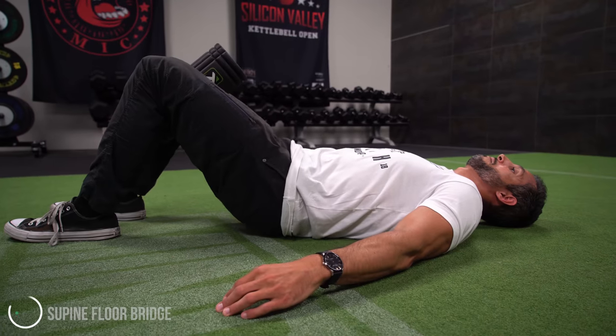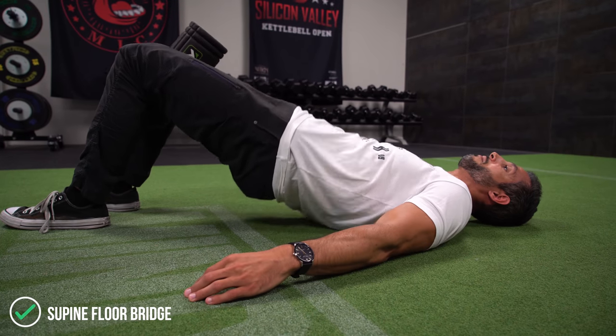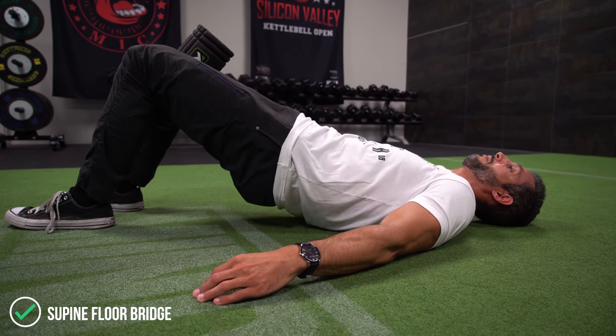Welcome back to Mind Pump TV. It's me, Sal DiStefano, your host for today's exercise. Today I'm going to show you a floor bridge, which is a fantastic exercise for the most popular muscle on the human body — the glutes. A lot of people do this exercise, and most people do it wrong. Luckily for you, I'm going to teach you how to do it the right way in this video.